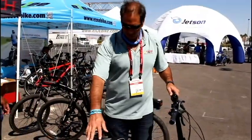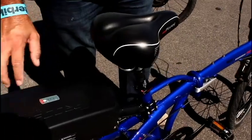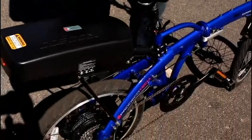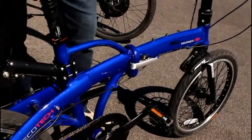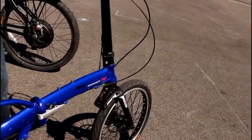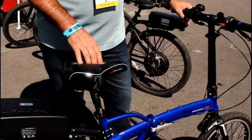This is the Mariner — it's a folding bike, 20 inch, with a 36 volt 10 amp hour battery pack. It will fold down and go into the trunk or the back seat — 100% utilitarian, just a little bike.